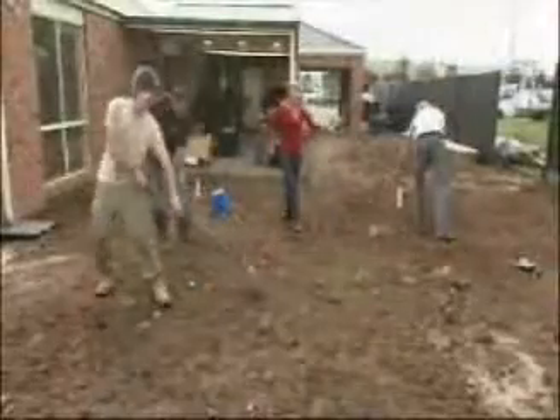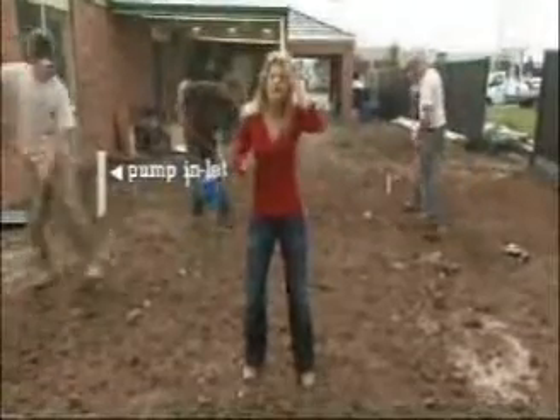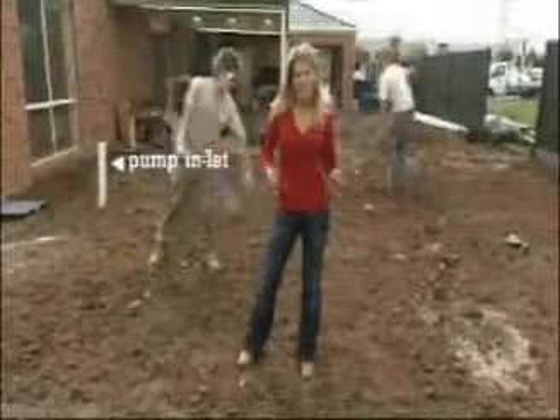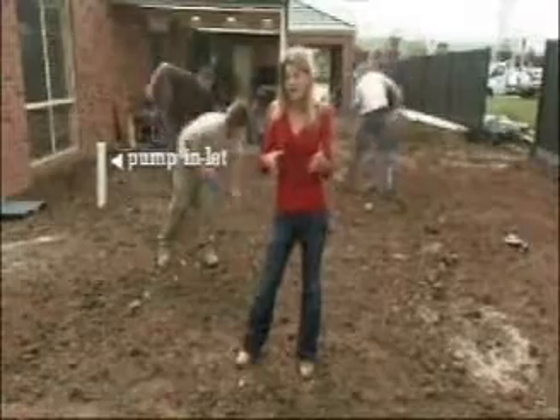The Versatank is buried under what will eventually be our lawn and path area. The modules underneath are so strong that you can actually bury them beneath high traffic areas like a driveway without the need for expensive reinforcing. The Versatank system is also adaptable to any length and width, and to a height of about two and a half metres, so you can change the design to fit into areas with restricted space.